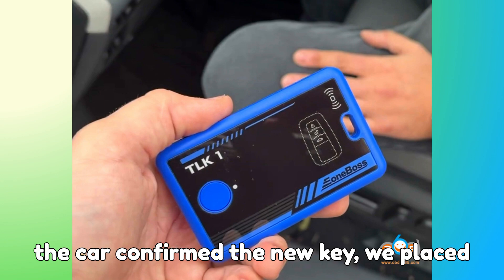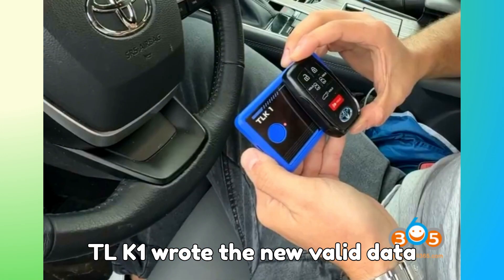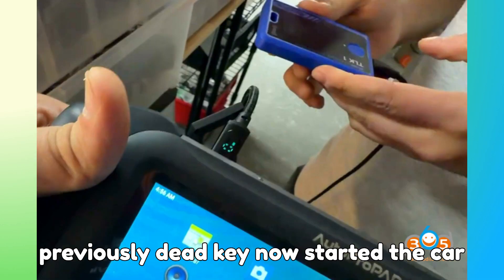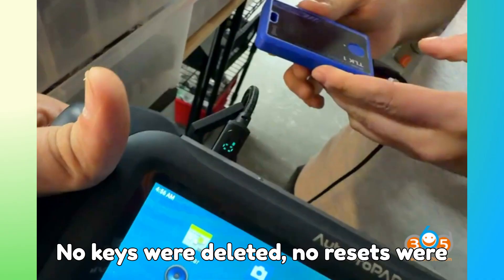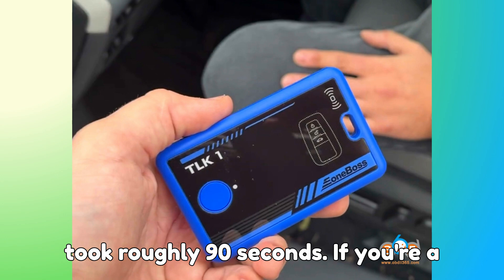Once the car confirmed the new key, we placed the original locked key back onto the device and pressed the button again. The TLK-1 wrote the new valid data straight onto the original locked key. The result was unbelievable — the previously dead key now started the car flawlessly. The original working key also continued working with no trouble at all. No keys were deleted, no resets were needed, and the whole TLK-1 interaction took roughly 90 seconds.